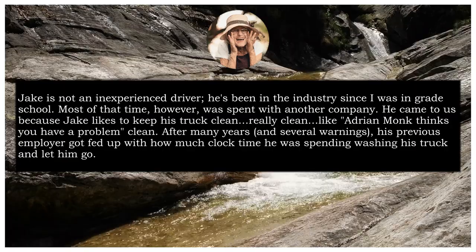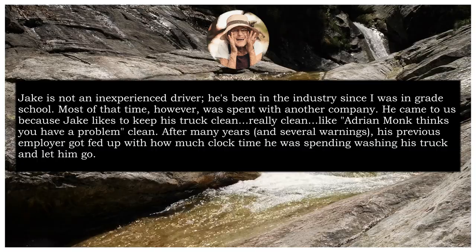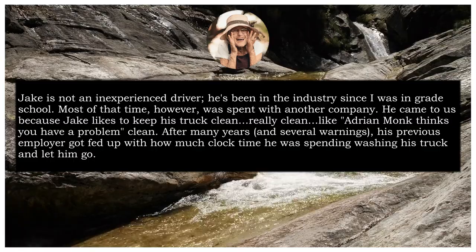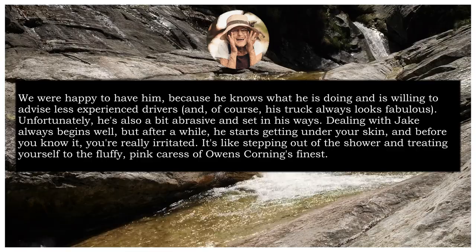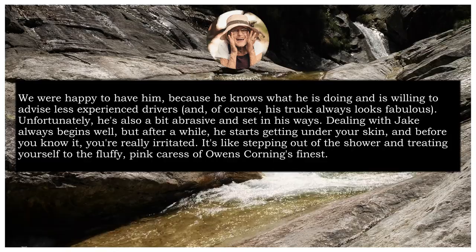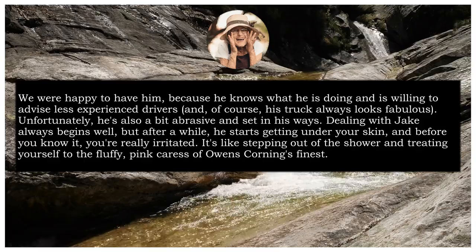And that brings us to Jake. Jake is not an inexperienced driver — he's been in the industry since I was in grade school. Most of that time, however, was spent with another company. He came to us because Jake likes to keep his truck clean. Really clean. Like Adrian Monk thinks you have a problem clean. After many years and several warnings, his previous employer got fed up with how much clock time he was spending washing his truck and let him go. We were happy to have him because he knows what he is doing and is willing to advise less experienced drivers. And of course, his truck always looks fabulous. Unfortunately, he's also a bit abrasive and set in his ways. Dealing with Jake always begins well, but after a while, he starts getting under your skin, and before you know it, you're really irritated.